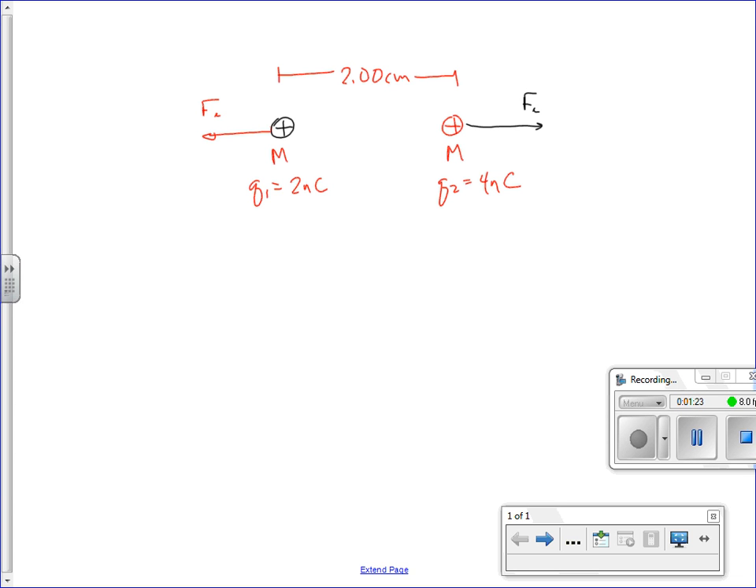We could find the instantaneous acceleration if we knew the mass. But as soon as one of them actually moves, what happens to the force? It gets smaller. So what happens to its acceleration? It's smaller. When it gets farther away, the force is even smaller. No matter how far away it gets, it's always going to speed up, but the rate at which it speeds up decreases. So we can't use kinematics, because kinematics only deals with constant accelerations.